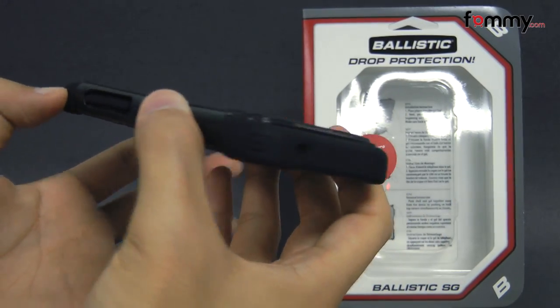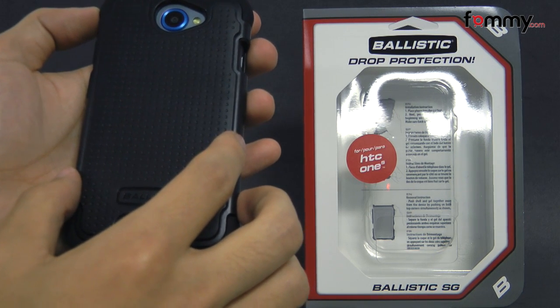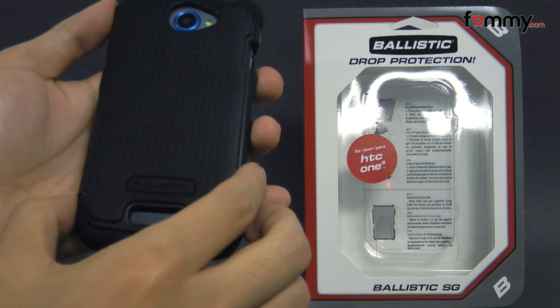Overall, the Ballistic SG case makes out to be a really great case for your HTC One S. Thanks for watching my review. Also, be sure to check out VOM.com for the latest accessories for your device.